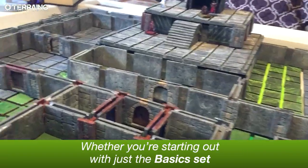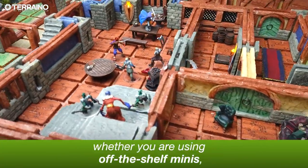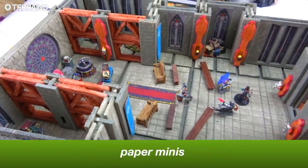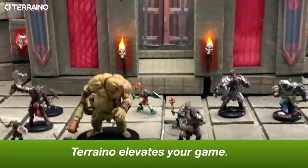Whether you're starting out with just the Torreno basic set or a full-blown set with lights, whether you're using off-the-shelf minis, paper minis, or bottle caps and dice — Torreno elevates your game.